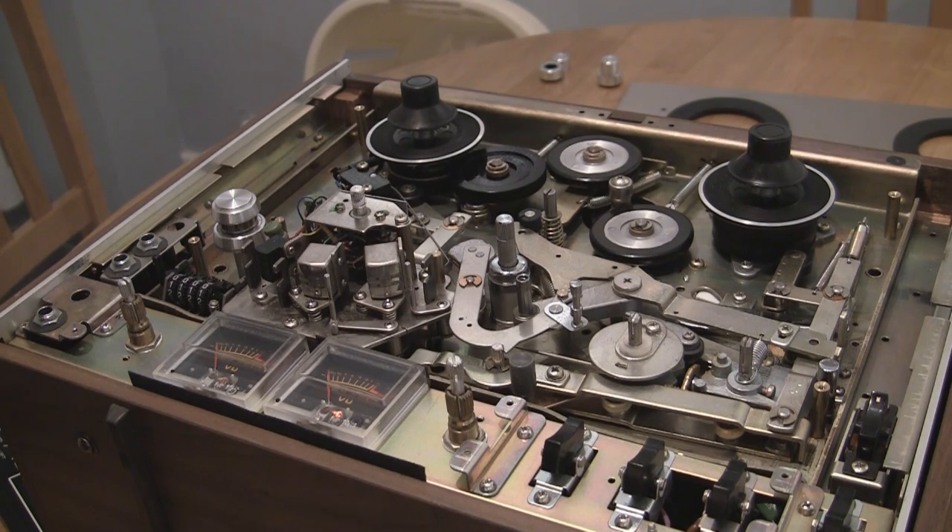I hope this video has helped some people out looking to maintain their reel-to-reel player. If you like what you see, please subscribe, rate, or leave a comment. I really do hope this has helped. Thanks for watching.